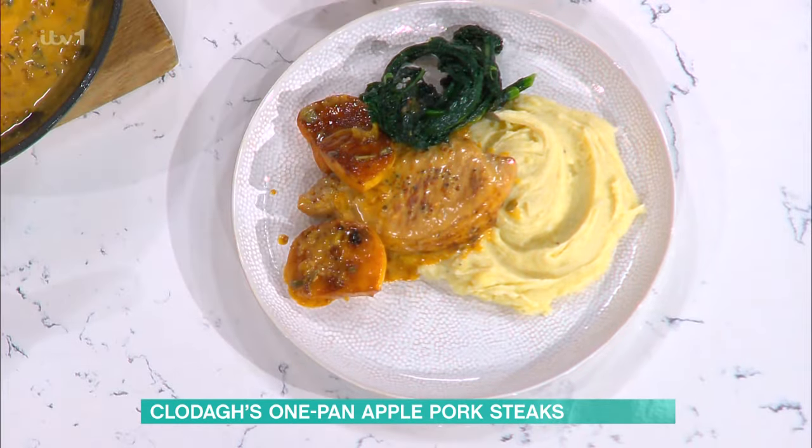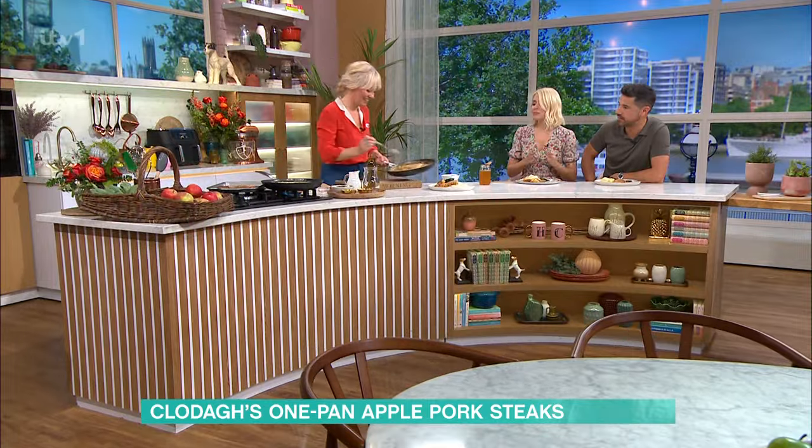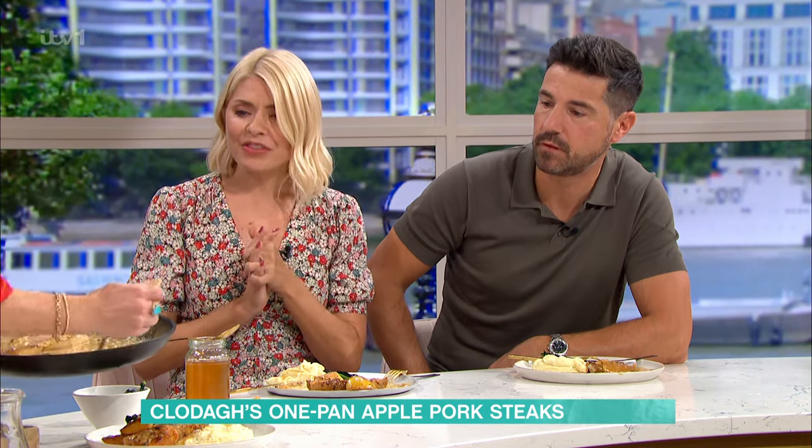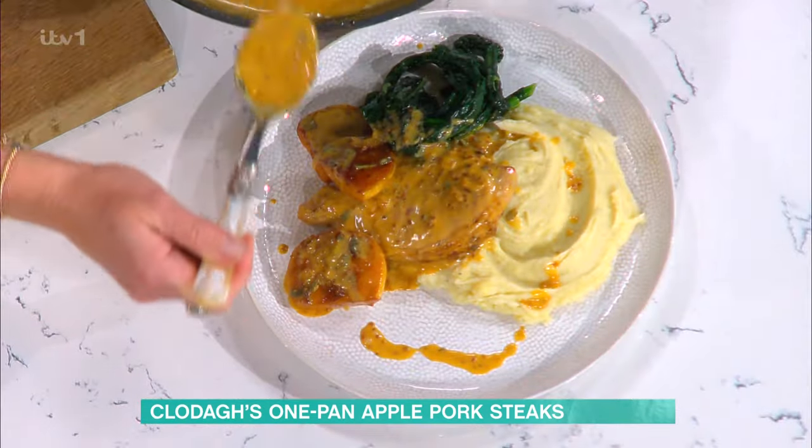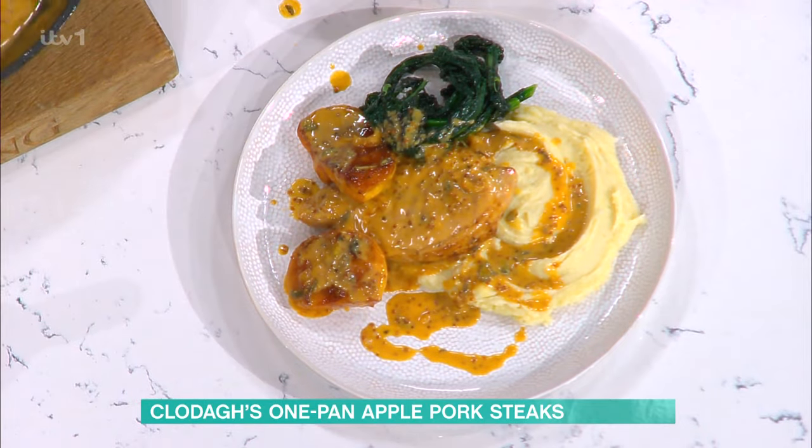Cavolo nero is so delicious and the easiest thing to cook — it's hard to destroy it. Then all the sauce — the more the merrier. Welcome to Autumn on a Plate! Thank you, Clodagh, that is gorgeous. If you'd like to try Clodagh's recipe, all the recipes from our chefs are on the free This Morning app.